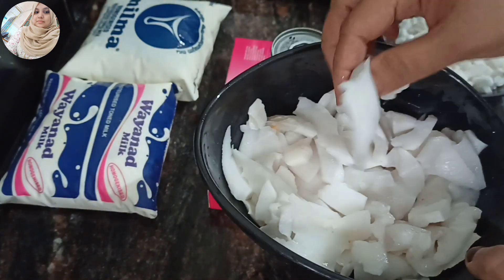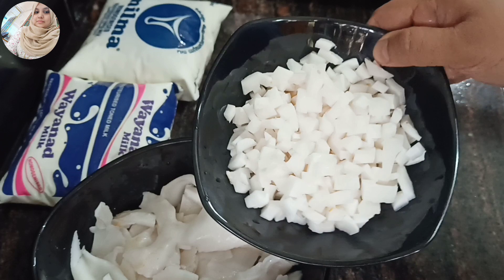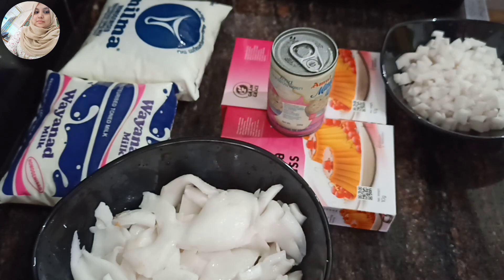Now I am going to add 2 eggs in the pan.